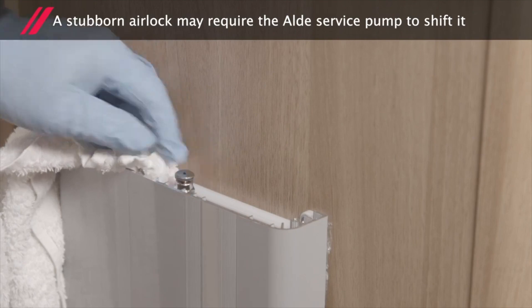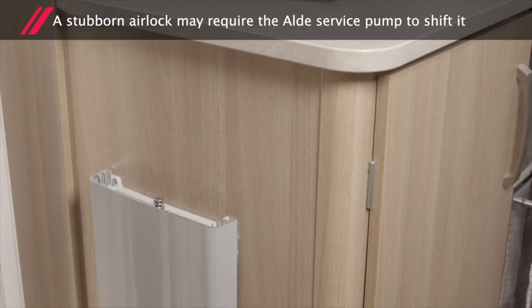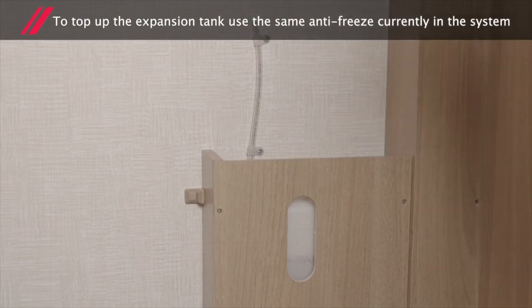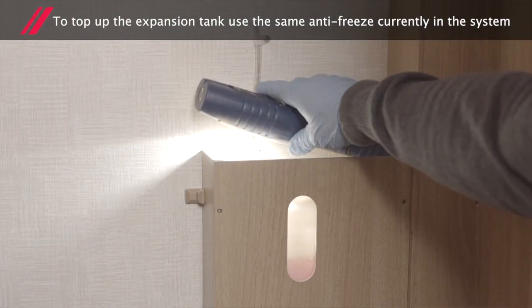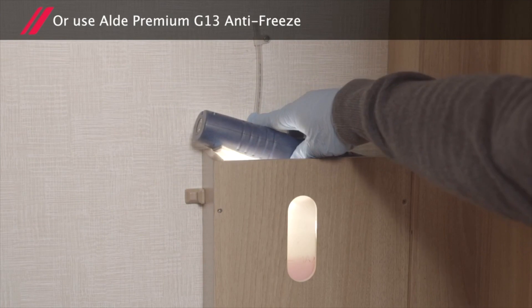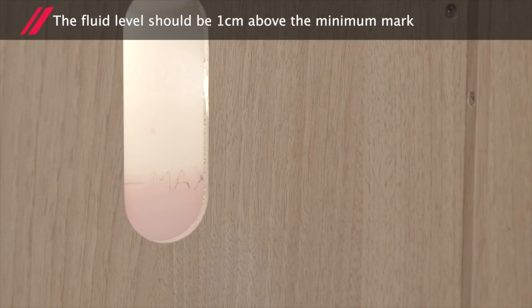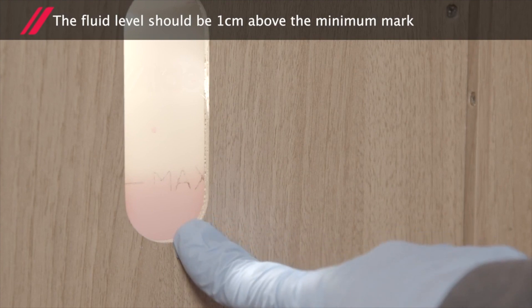A stubborn airlock may require the Alder service pump to shift it. To top up the expansion tank, use the same antifreeze currently in the system, or you can use the Alder Premium G13 antifreeze. The fluid level should be 1cm above the minimum mark.